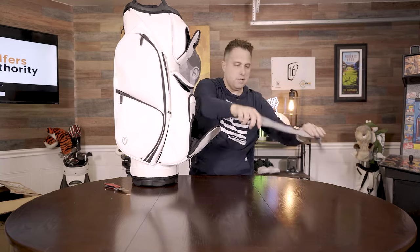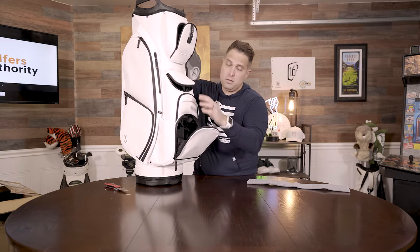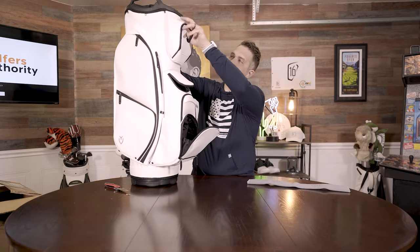Check this out — here is the cart strap protector. What you could do is put balls like in the sleeve in here if you want. Here you could put something soft that you want to protect, and here you have room for maybe balls again or tees. I think this is awesome.